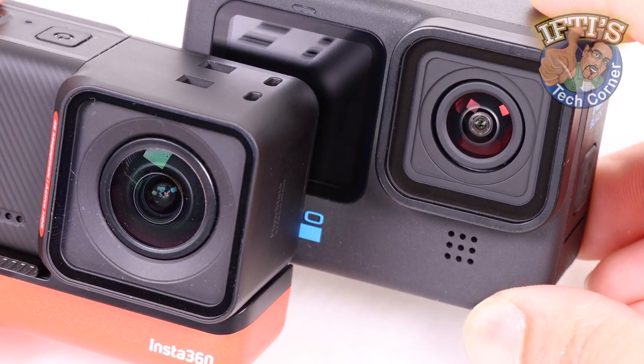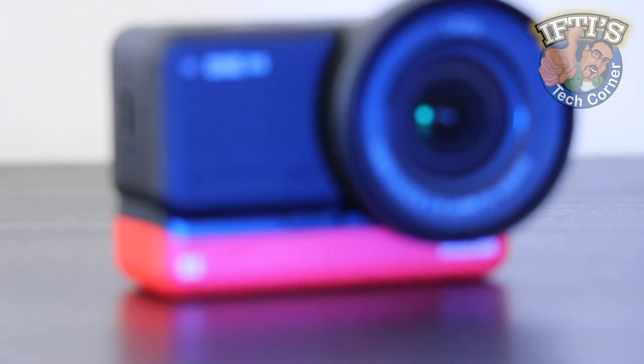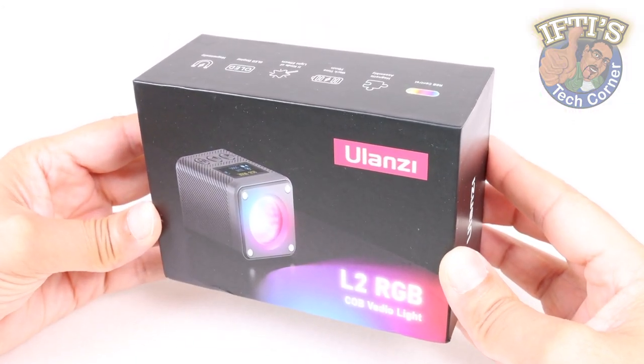Rather than have to carry large bulky lights alongside your small yet powerful action camera, or even your smartphone, or maybe you just need a small fill light for some close-up shots, Ulanzi have you covered with the versatile L2 RGB video light.